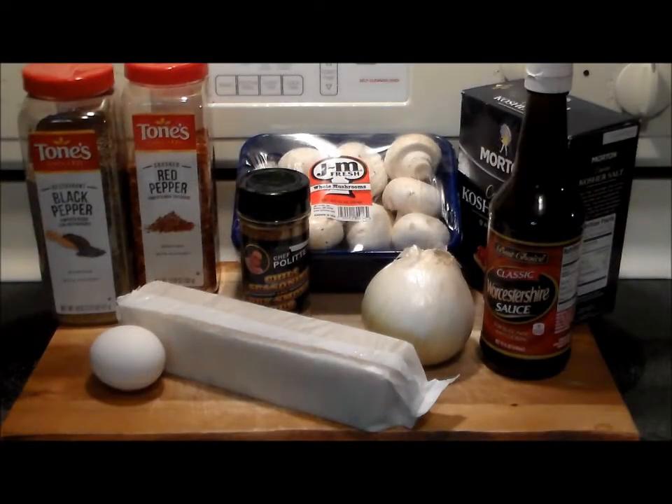Hello everybody, welcome to the Hacienda Ribbon. Today we're making something delicious on the Weber grill — we're making barbecued meatloaf. This meatloaf is my wife's recipe. She came up with it with a special twist ingredient.